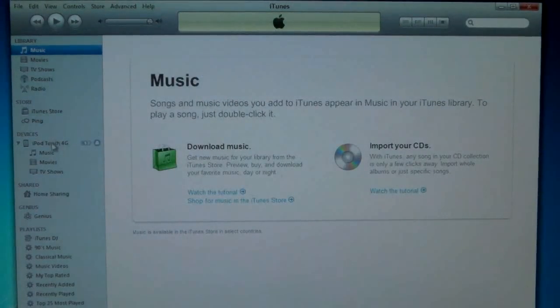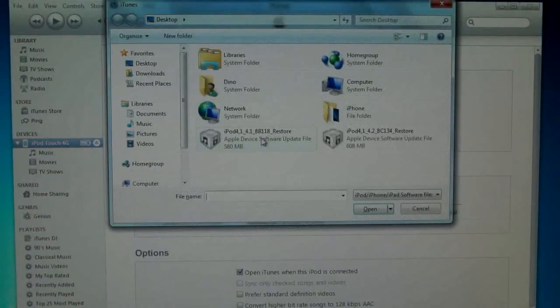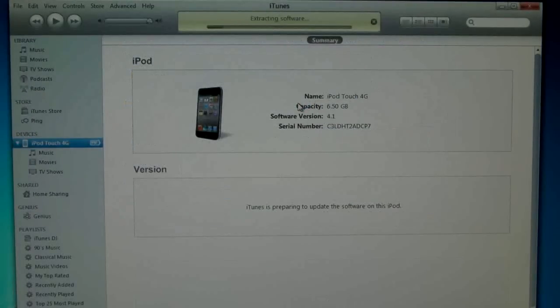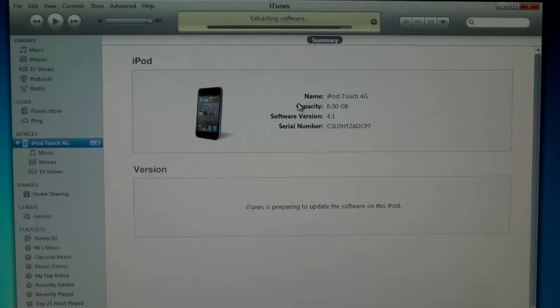Find your device in the left column, and on your keyboard hold Shift and left-click Update. Now select the 4.2 firmware — mine's on my desktop — and it will begin to update. That's how you guys do it; it's really simple. You can downgrade if you have your SHSH saved for 4.1. I'll put a video annotation right here on how to save your SHSH file so you can downgrade in the future.